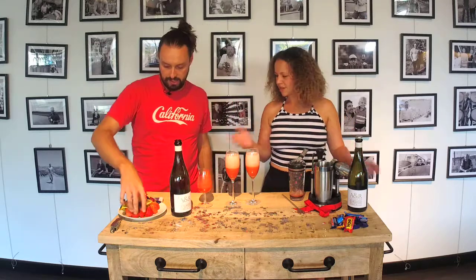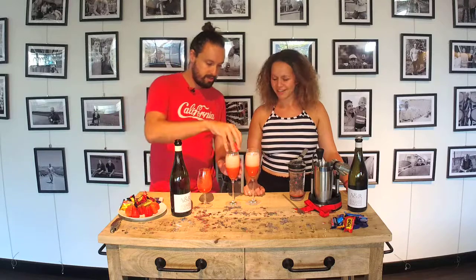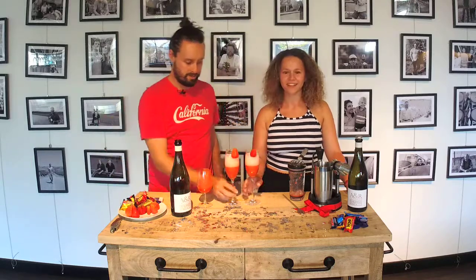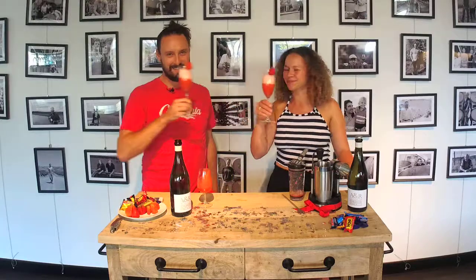And then as always, we want to garnish the top — a little bit of that. Yum! Alright. Cheers, Emily. Thanks, Bri. See ya!